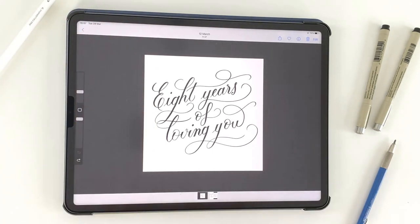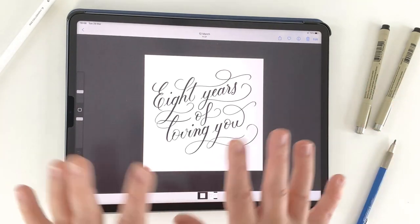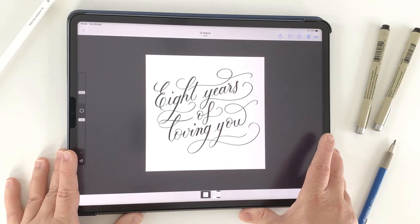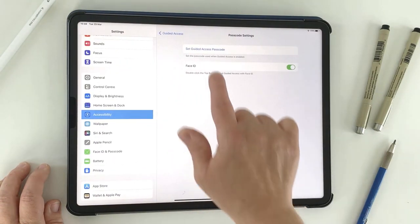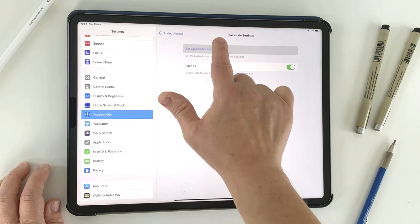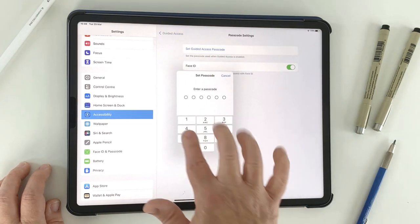So if you do get stuck, know that you can get out of it by doing a force restart: volume up once, volume down once, then hold the top button. That will bring up the 'Turn Off iPad' screen — slide the slider and it will turn off, then restart your iPad. Don't worry if you get stuck. But as I said, follow that step in the Guided Access settings: go to passcode settings, tap 'Set Guided Access Passcode', enter your passcode, and you should be good to go.